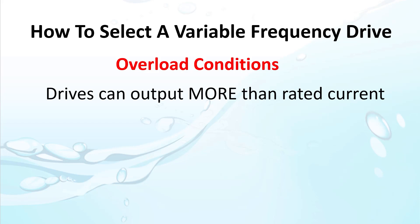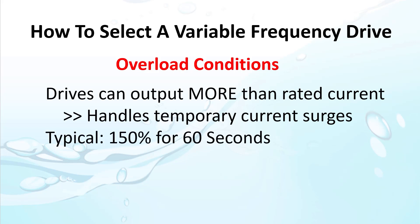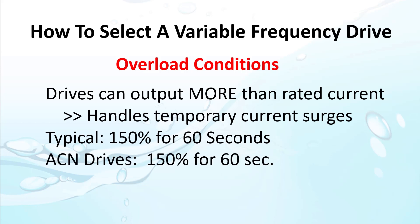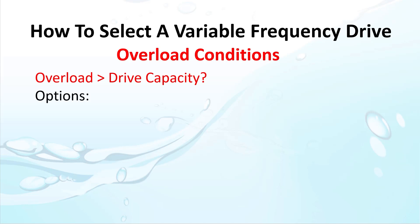Most drives are designed to handle temporary overload conditions, so when you get that large rush of current when you rapidly accelerate the motor or get a brief impact load, the drive doesn't fault out. Most AC drives are designed to handle around 150% of overload current for around 60 seconds. The ACN drives are no exception and can also handle up to 200% overload for no more than 4 seconds. If your application is going to need to handle more than the drive's rated overload capacity, then you may want to consider selecting a larger drive to avoid faults and get the performance you need.